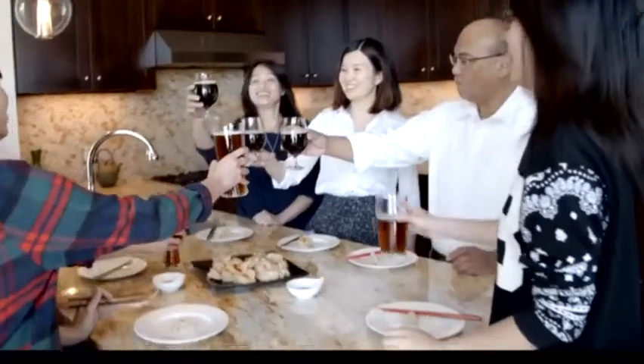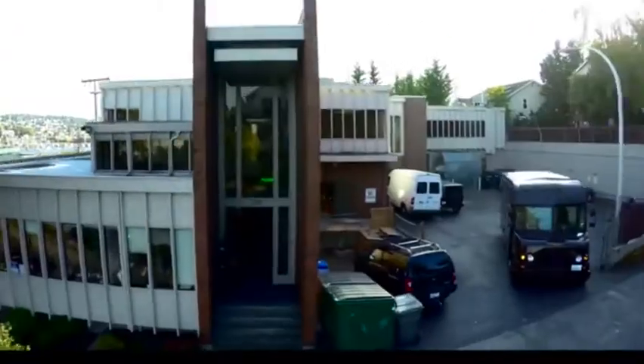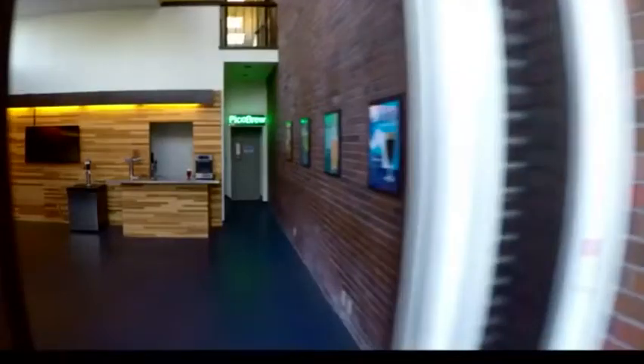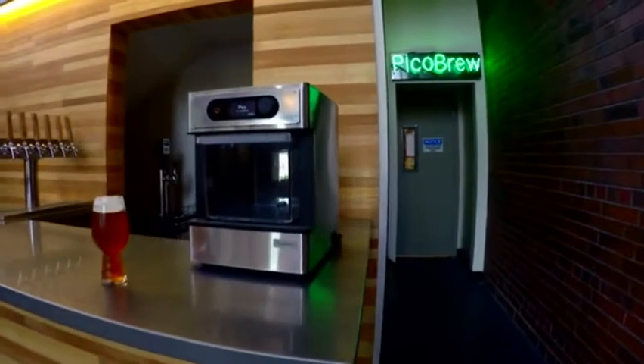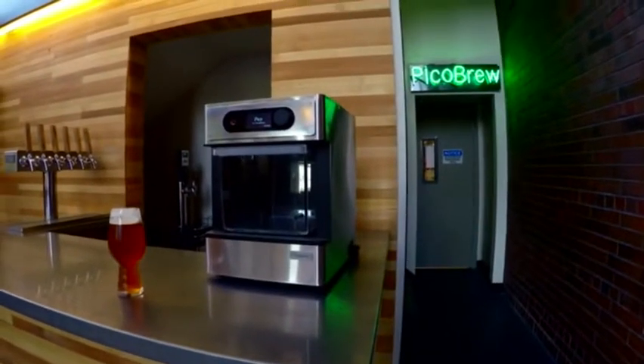And what if you could brew it yourself, customized to your taste, in your own home? Well, now you can! Introducing Pico, the smallest and easiest to use countertop brewing appliance ever.